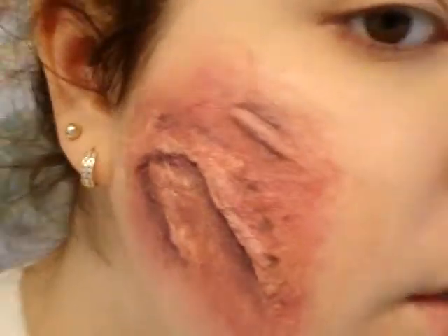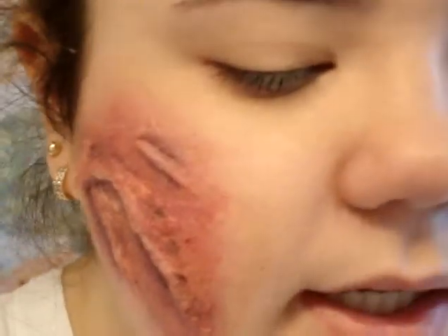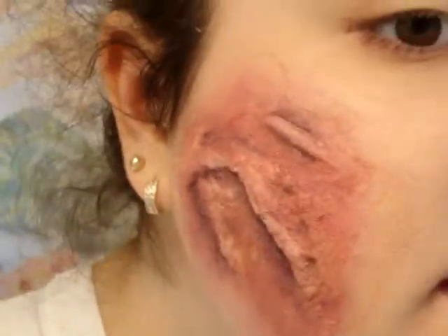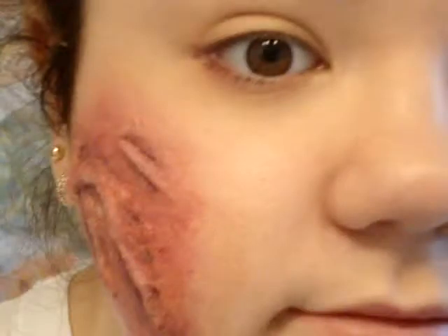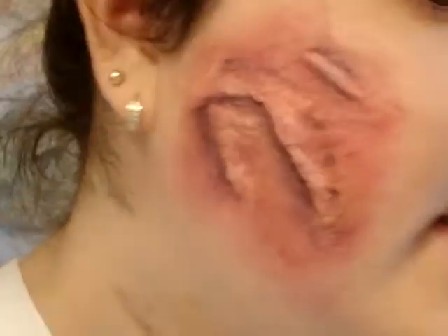And there you go. That's your completed little burn-scarred kind of thing. You can do this with a whole bunch of other different techniques — just play around with it. Use different things. You can use gauze; I know toilet paper is really common. Basically anything you want, and then you can get gross-looking skin. Thanks for watching. Like and subscribe if you want, comment below if you want, and I'll see you guys next time. Bye.